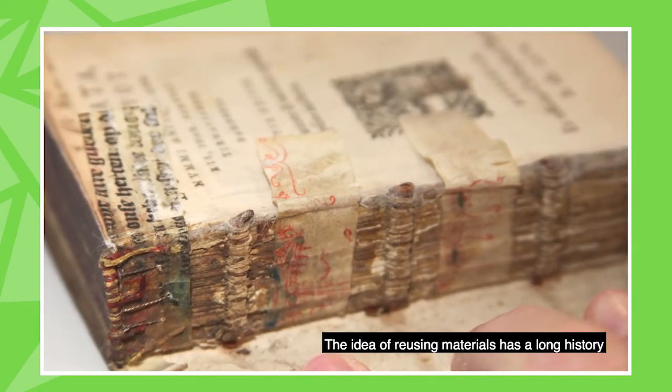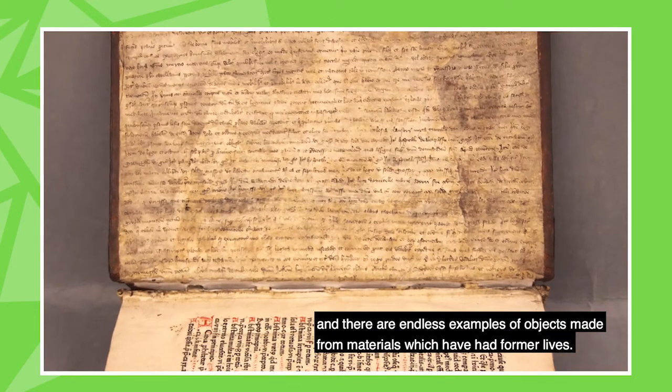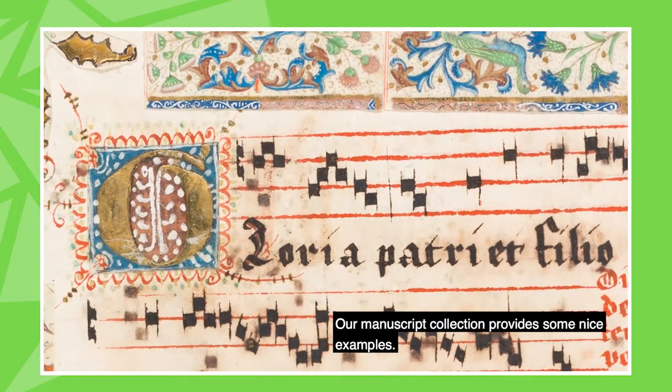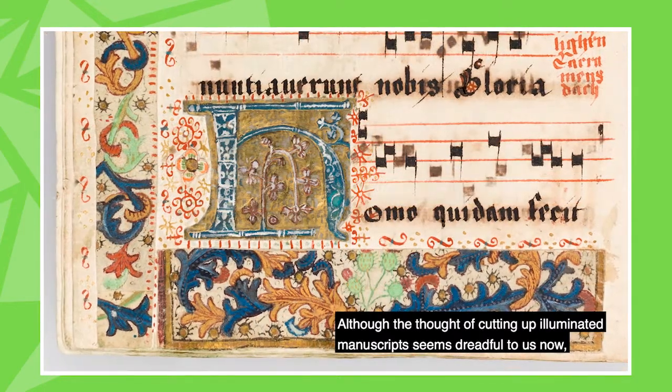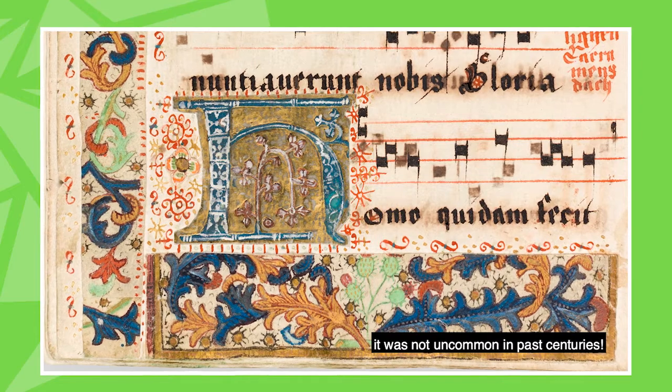The idea of reusing materials has a long history and there are endless examples of objects made from materials which have had former lives. Our manuscript collection provides some nice examples. Although the thought of cutting up illuminated manuscripts seems dreadful to us now, it was not uncommon in past centuries.